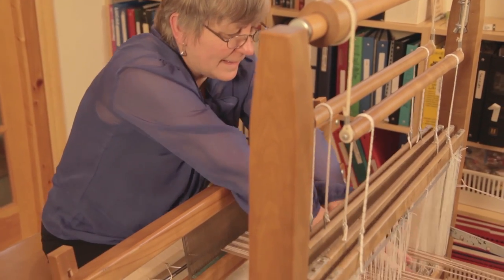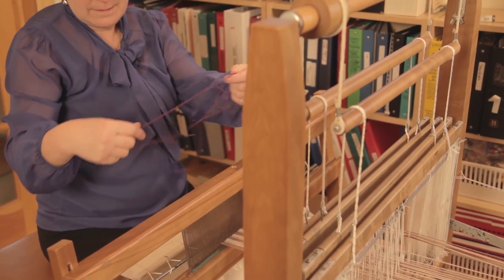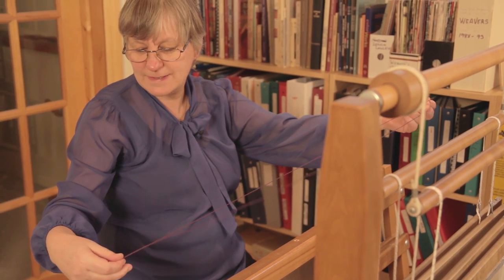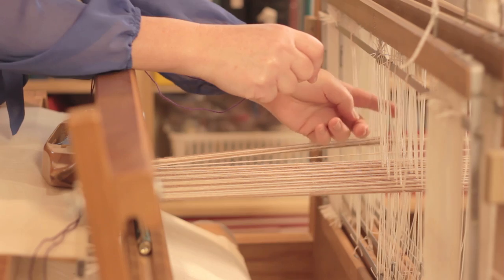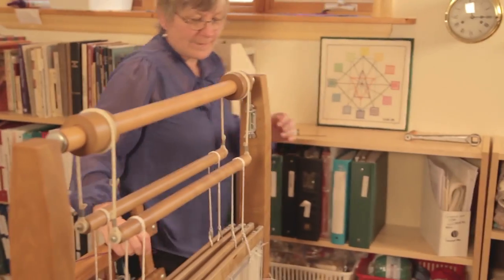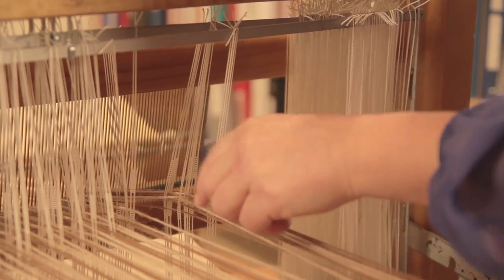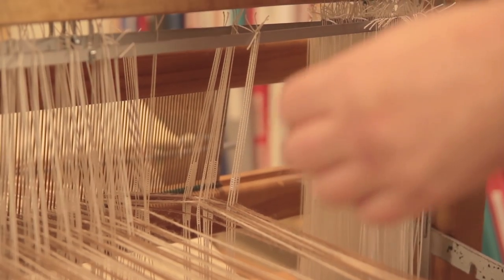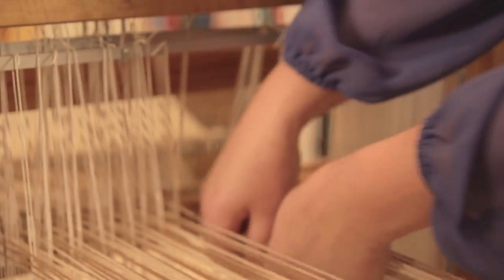I'm going to isolate the heddle — there it is there. I'll find a piece of completely different colored yarn that's quite thick; I tend to use a 4-8 cotton. I can see I have two threads on shaft three, and this one here should have been on shaft four. Moving to the back of the loom, I've isolated the thread that needs to be fixed — it's on shaft three and needs to be on shaft four.